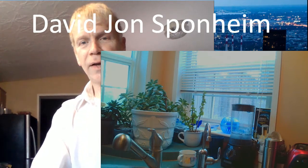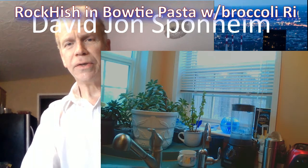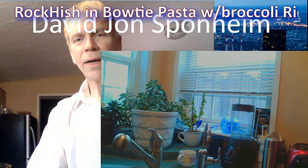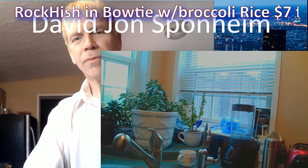Seven dollars for five — okay, let's see if we can pull that off. Rockfish in bowtie with broccoli.